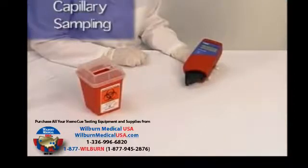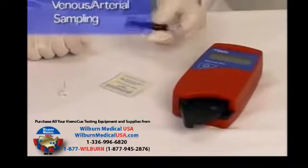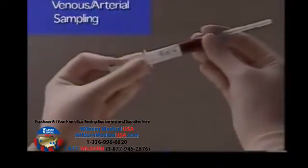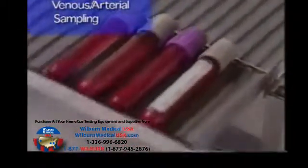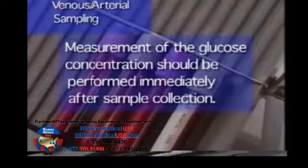In case of severe hypotension or peripheral circulatory failure, glucose measurement from a capillary sample may be misleading. In such circumstances, it is recommended that venous or arterial whole blood be used. Capillary, venous, or arterial whole blood may be used. Appropriate anticoagulants in solid form such as EDTA, heparin, or heparin fluoride, and glycolysis inhibitors such as sodium oxalate, sodium fluoride, and potassium oxalate may be used. Glycolysis is a major concern in all glucose measurements. To minimize the effect of glycolysis, measure the blood sample as soon as possible after taking the sample.